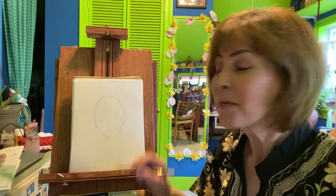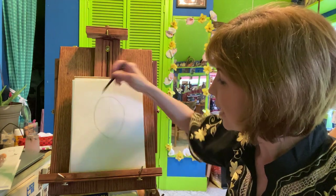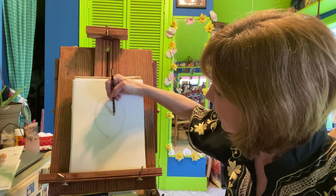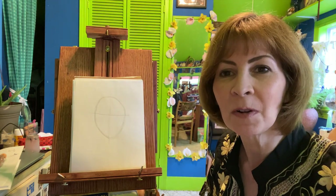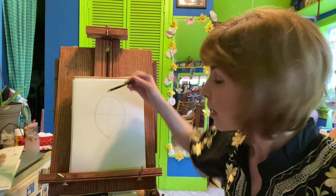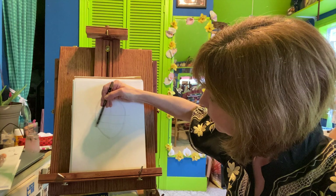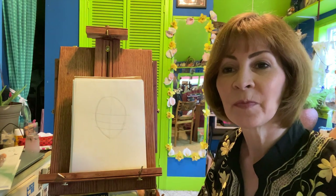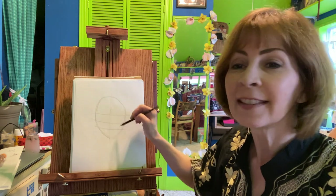Now we're going to draw it right in half — cut it just like that, and in like that again, so we have sort of a cross over the top of that oval. Next, divide that line in half as well. So we have: oval, cross, line, and line.